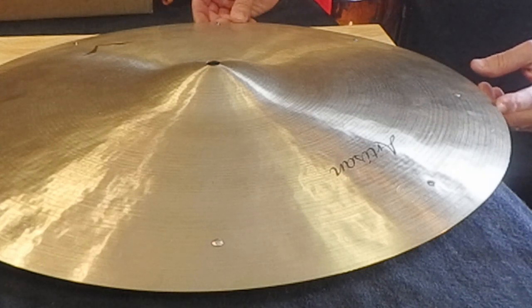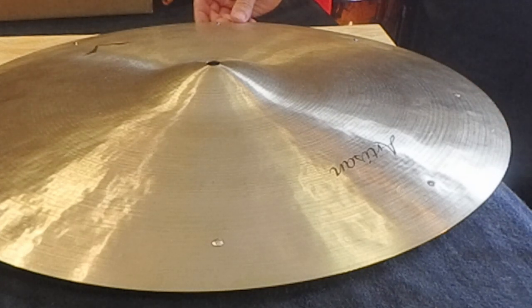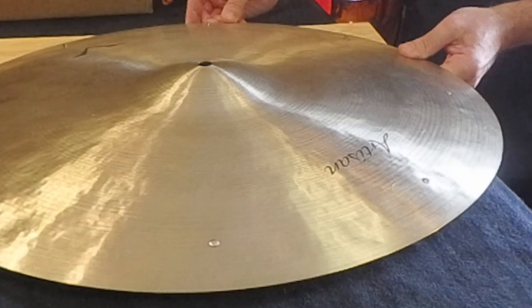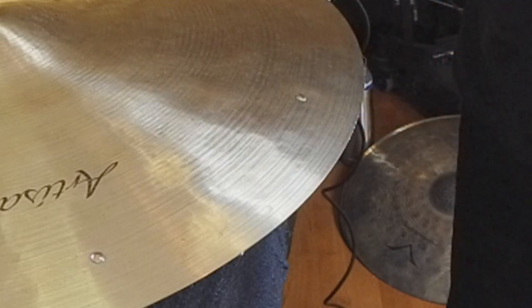So I kind of paid the price for that, but I have a number of cymbals here that I'm going to fix today that have these little flea bites in them, and I thought this would be a good opportunity to show you how I do it. It has happened before — if you play long enough and gig pretty much every night, you're going to have things like this happen.